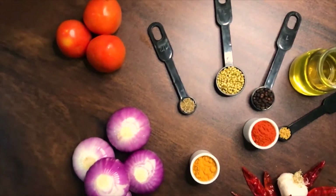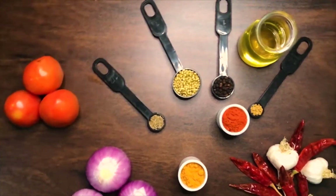Hey everyone! Welcome back to Food Nature Trails. Today we will be making some Chicken Curry.